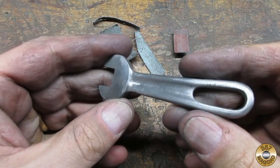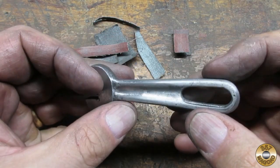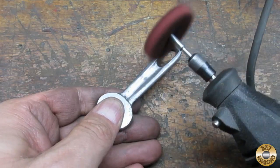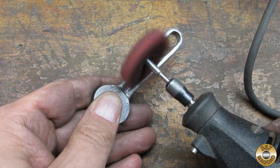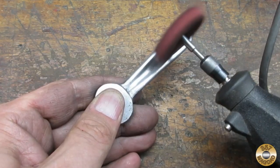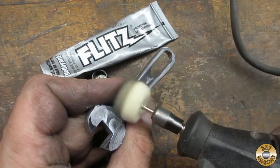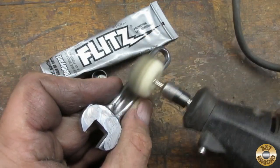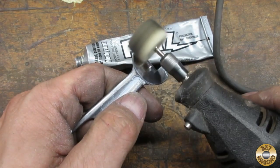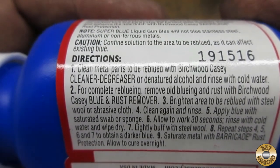Here's how the little wrench looked after a bunch of sanding through multiple grits. I used my Dremel and abrasive discs to smooth out the sanding marks. At that point I just polished everything — okay, time to try the Super Blue.